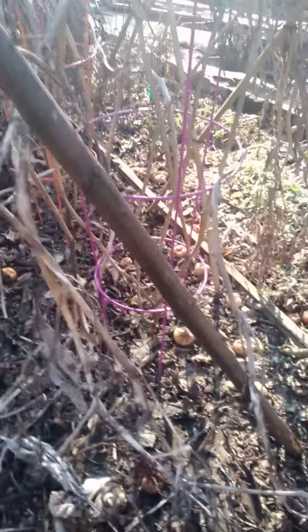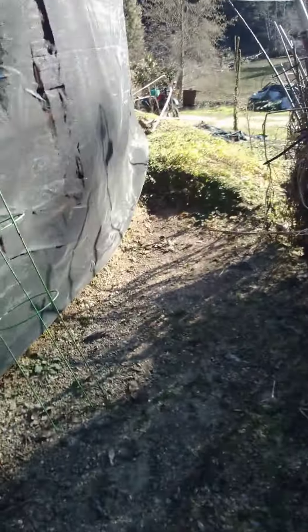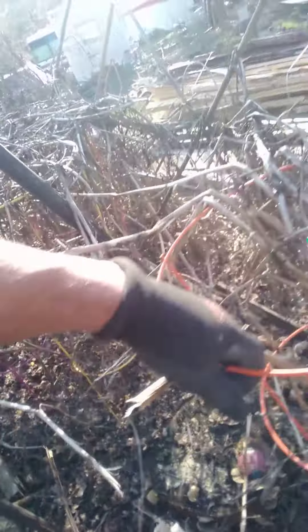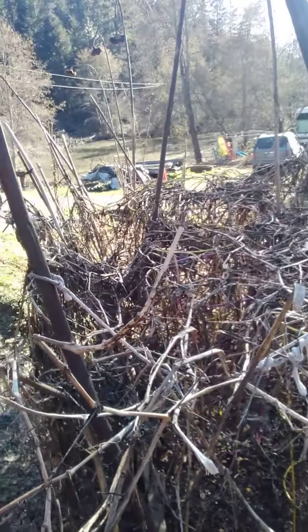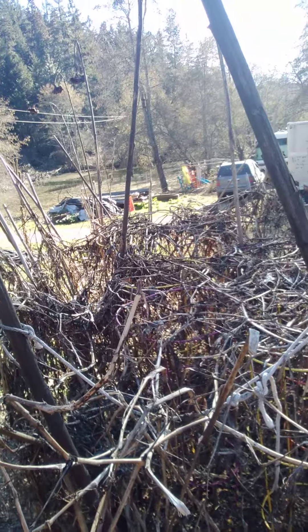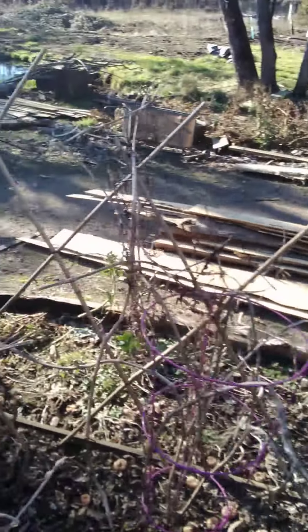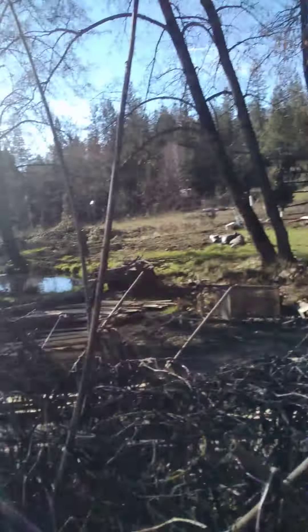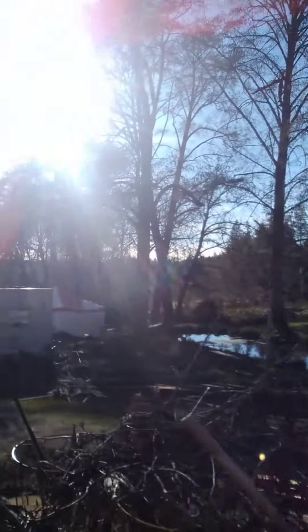Look at all the leftovers, just dropping. These baskets are all through there holding up all the branches. They made these extra side walls just to catch stuff coming over. And obviously I put sunflowers in there to support everything too — they work brilliantly.